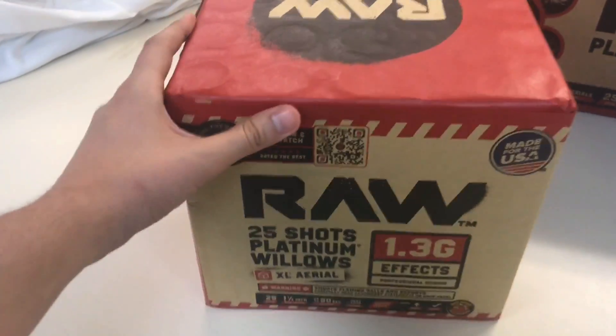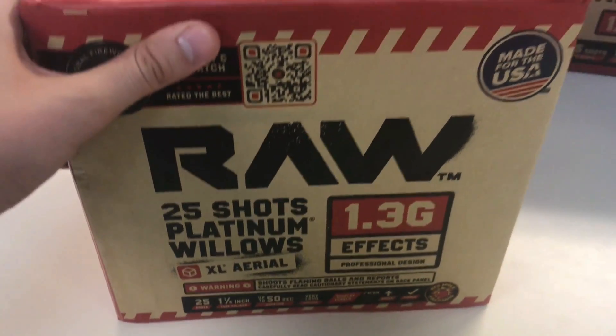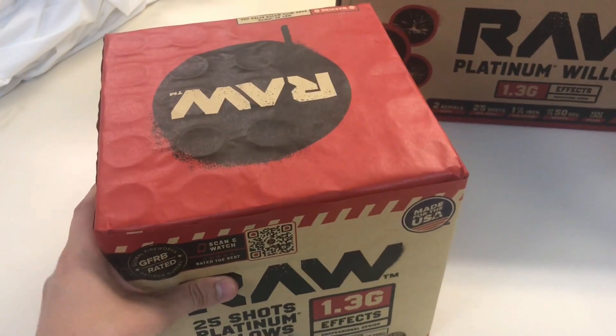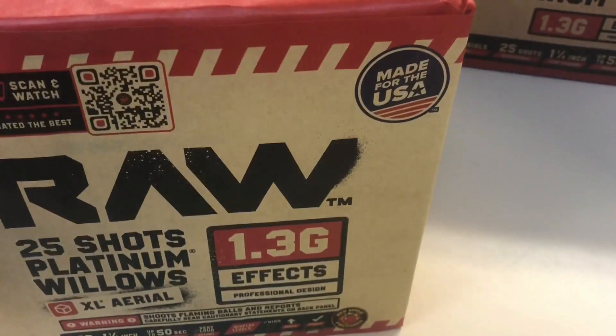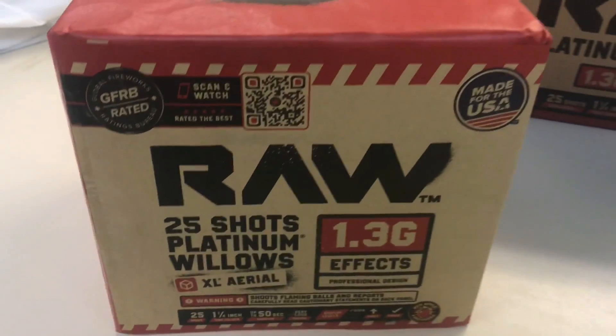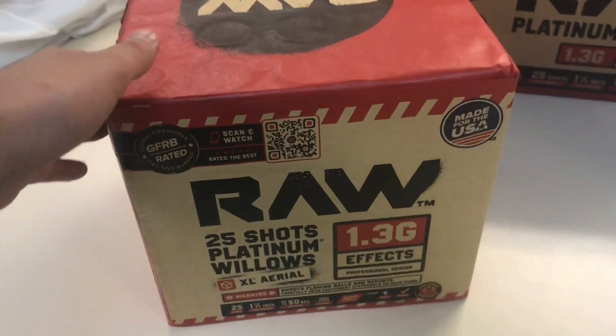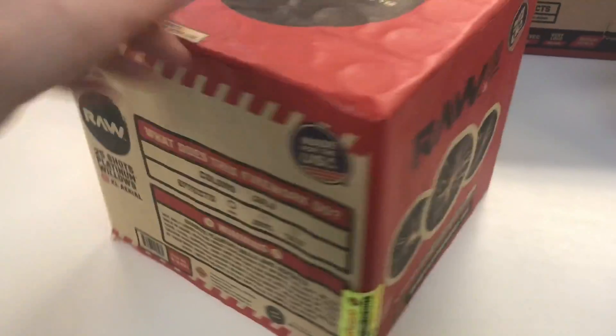These are 25-shot Willows shells and the bore size on them is 1¼ inch, so pretty large. They're actually pretty heavy too, made for the USA, so that is awesome. In the store, you can scan and watch with this little QR code right on your phone — that's awesome that they do that.